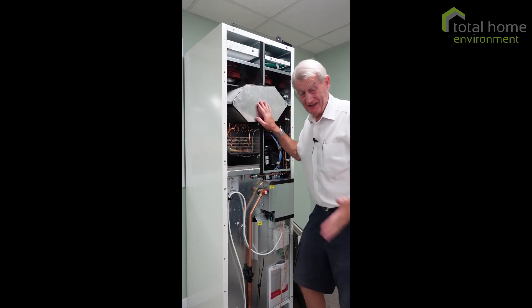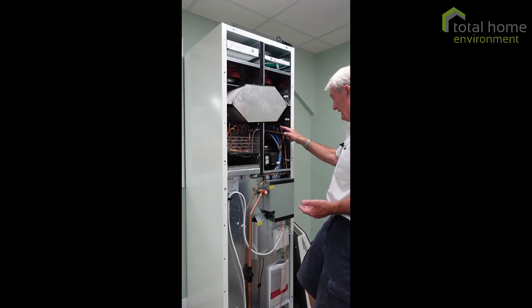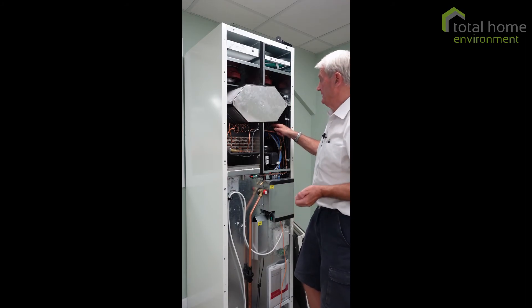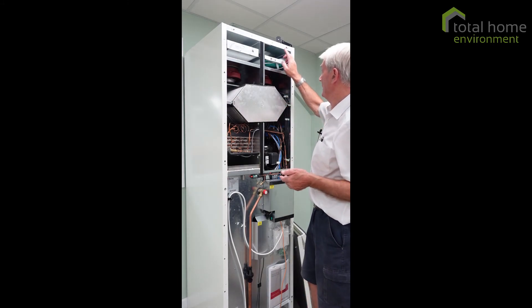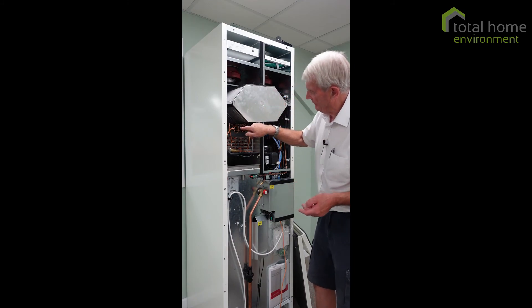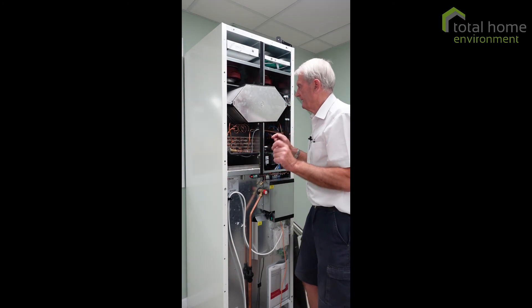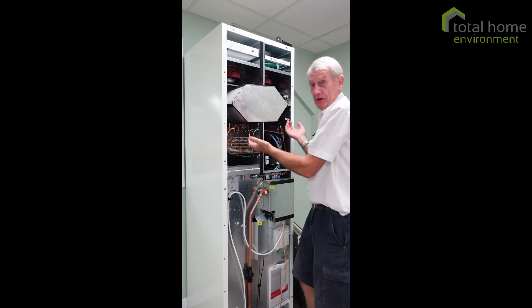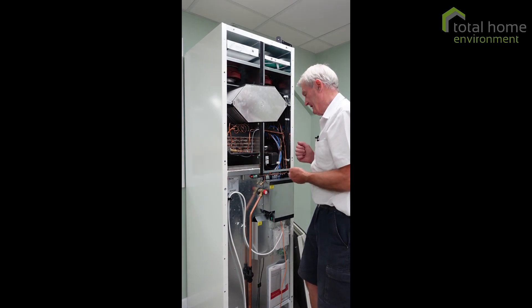Now it doesn't need cleaning because it's actually brand new. Fresh air comes in, passes this way through the heat exchanger and through into the duct at the back, and that provides your fresh air. Extracted air from your wet rooms — bathroom, kitchen, etc. — comes this way. It's filtered so that the inside of the machine doesn't get dirty, and it passes this way. The two air flows never meet; they're on opposite sides of very thin plates and the thing works without any moving parts, just the air flows driven by the fans. Simple, effective, very nice piece of kit.